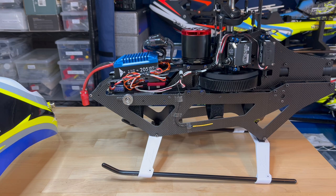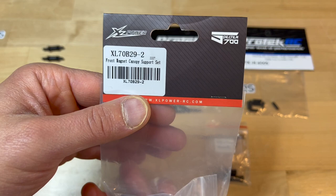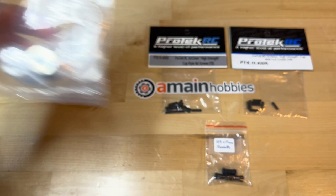So what do you need to buy? First, you need to get a set of these magnets. You can find them at places like Main Heli Direct, eBay, or AliExpress. Get a set of these XL Power magnets.